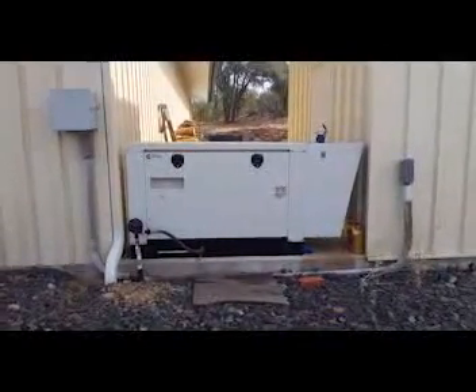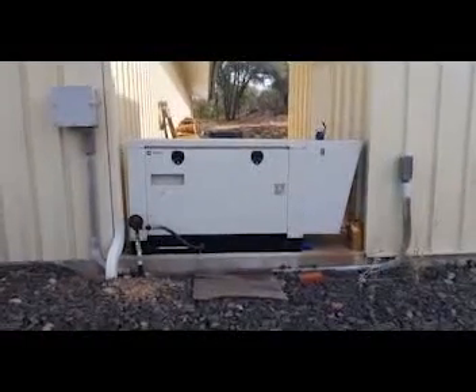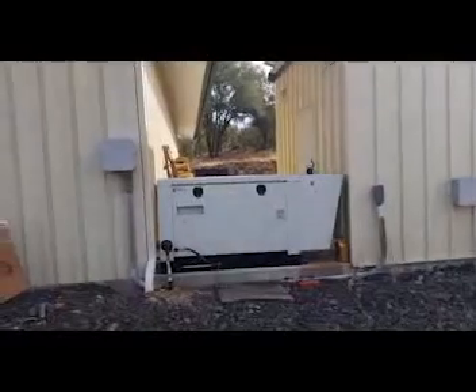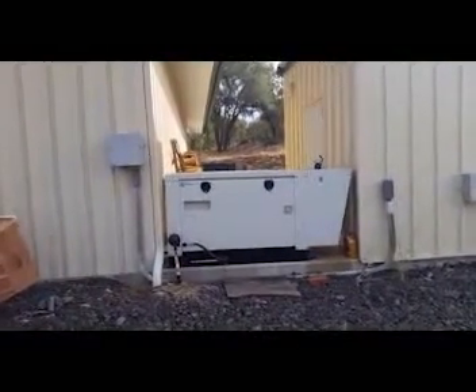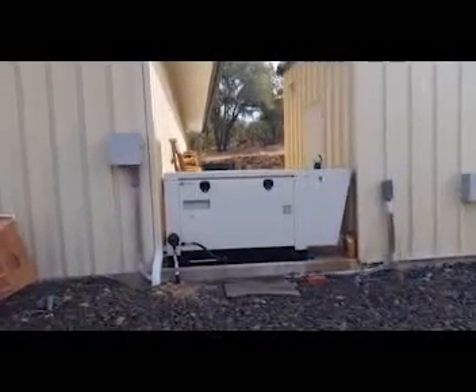We're using a Cummins 20KW propane generator. I'm doing some service on the battery bank right now since this is still a new bank. This is where the batteries used to be — before we put these in, somebody else had installed them about 20 feet away from the inverters, which is typically not something we do. They were installed about six years ago and got some good lifespan out of them, and now we're stepping up to these Iron Edisons. This generator is great — it's quiet and has adequate power to charge a big battery bank and still run the property at the same time.